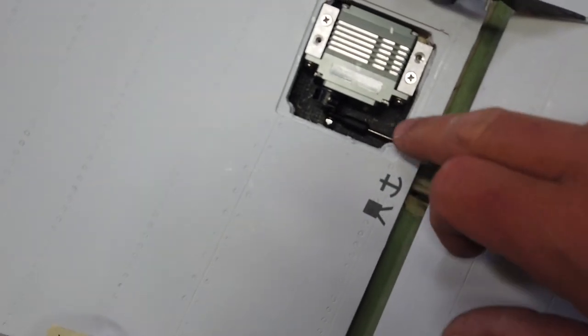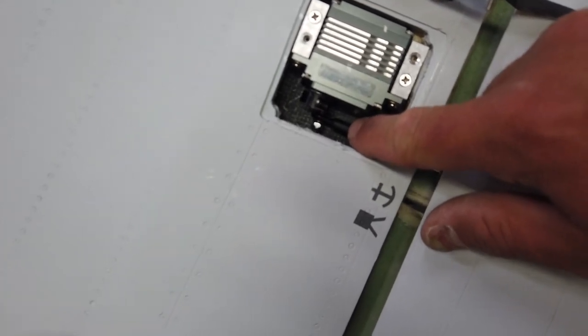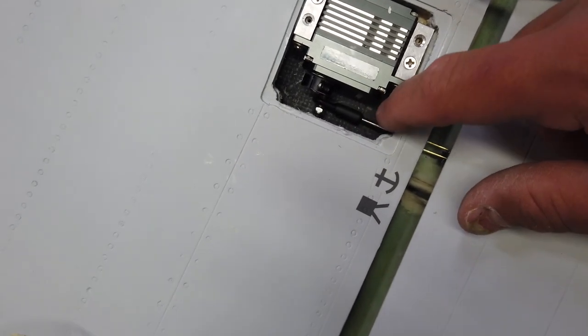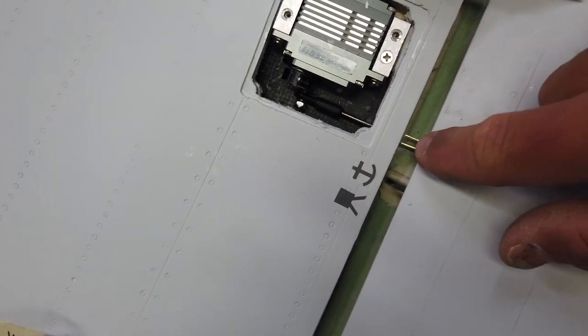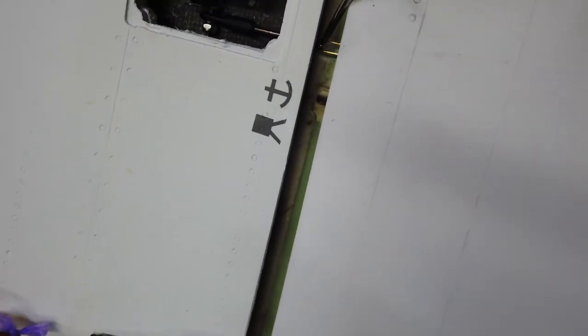We got everything hooked up. The stock rod actually worked — I just had to cut one end off. I cut the end off that goes into the ball joint and just minimized the threads on the other side. It might be hard to see, but there's just a little bit of the threads poking out of the clevis. Worked out really, really well.